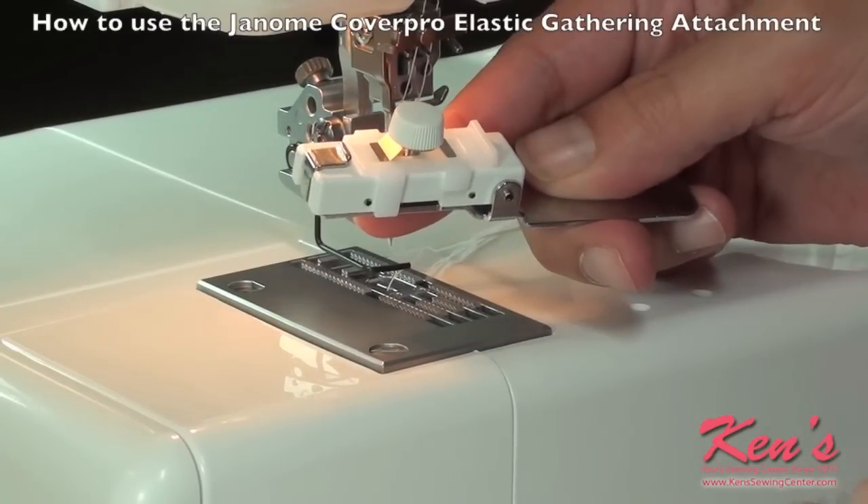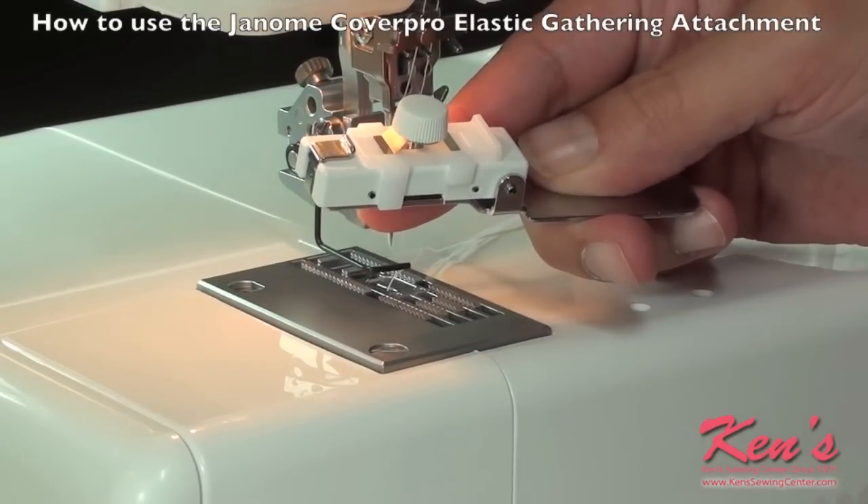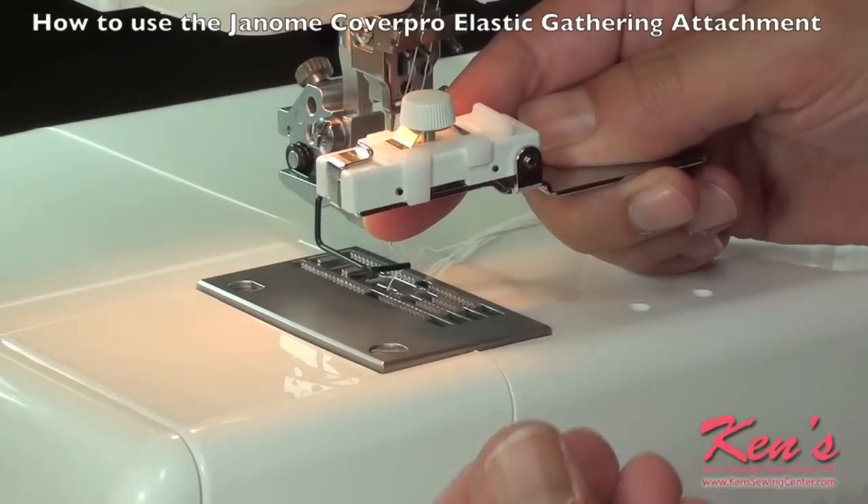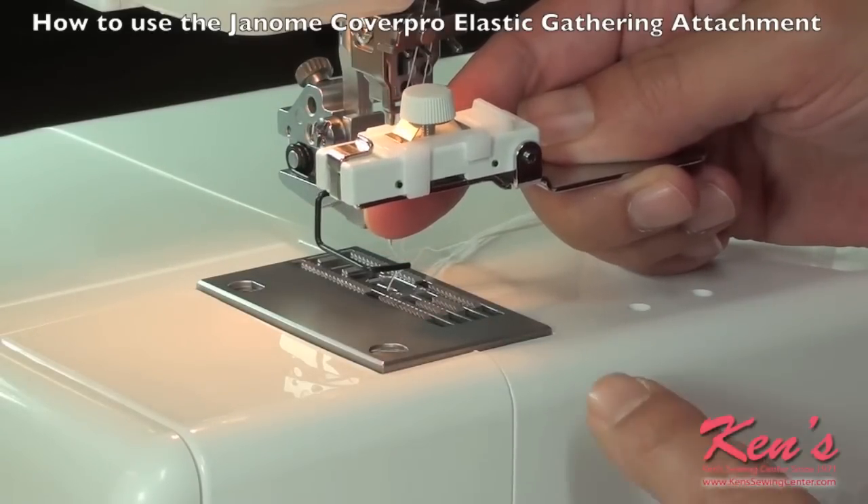The narrow elastic foot is great for guiding your elastic and stretching it as it feeds through the machine. There's a tension screw on the top which will allow the elastic to go through with a little drag, stretching it for you.